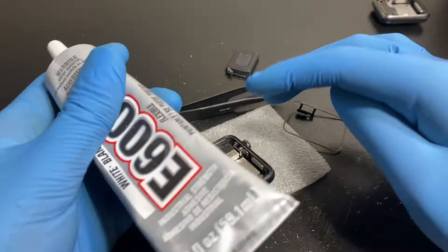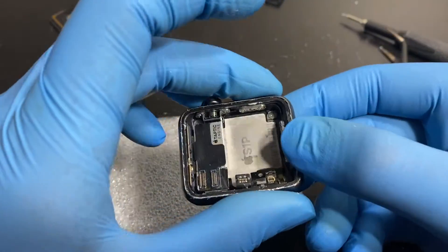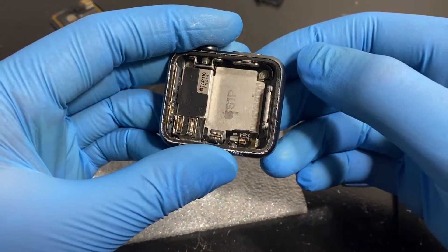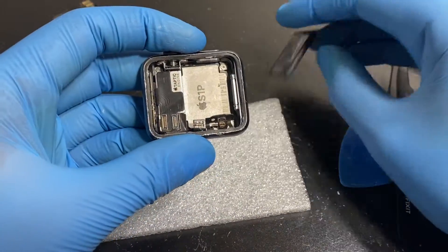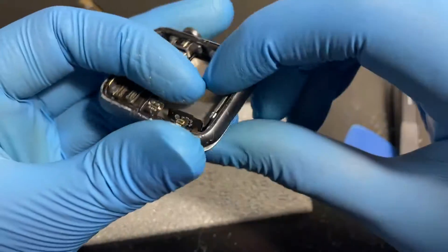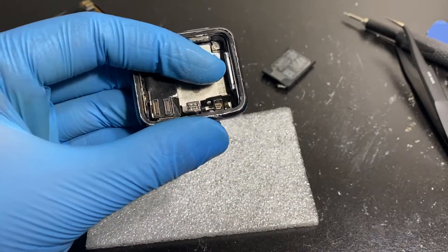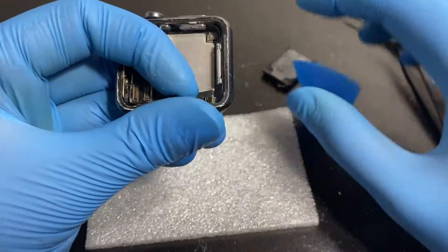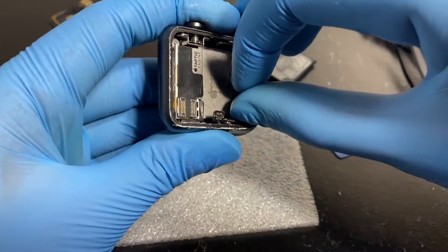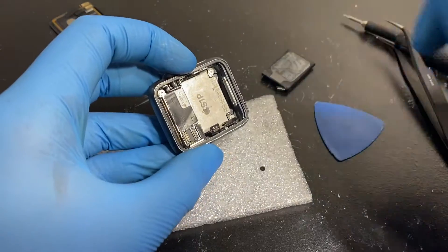We've pasted it down. I think I did a decent job — there's a bit of excess glue but that's no big deal, we can take it off the sides later. Now we're going to install the battery, but first we have to put the force touch sensor connector down and screw it back in place. That's a bit tricky to do with the camera in my face while recording.